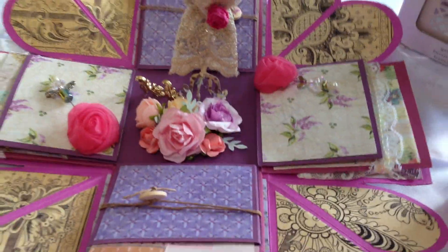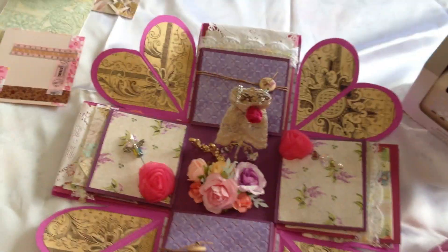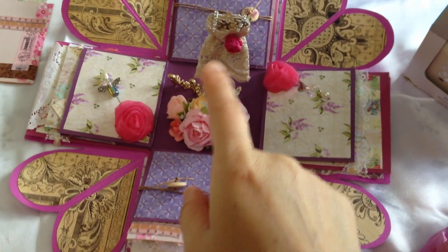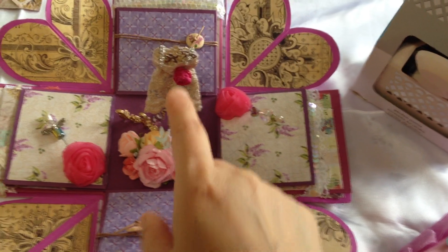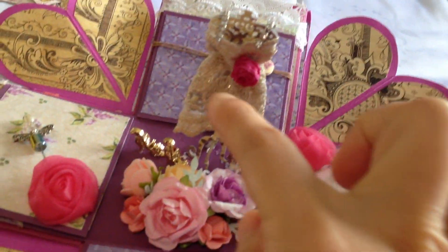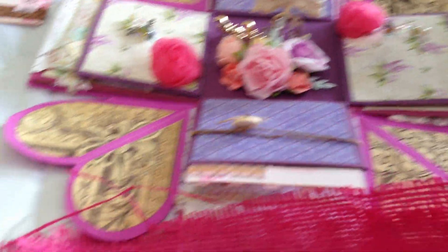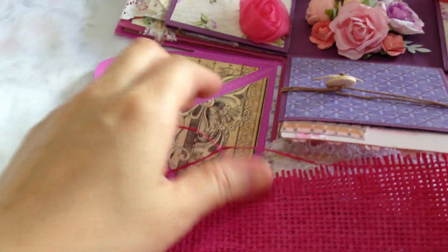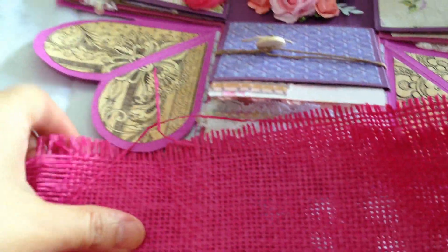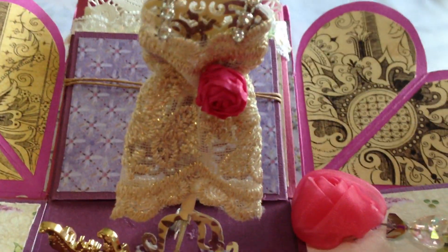Here's the inside of the exploding box. I wanted to make it look feminine, so I put on some elements like the dress form. For this flower, I used burlap — I took out three strands of frays from the burlap, rolled them up, glued them, and now it looks like this.